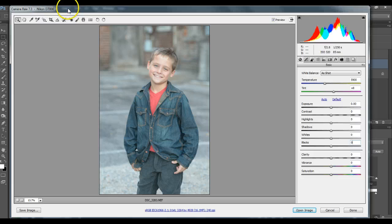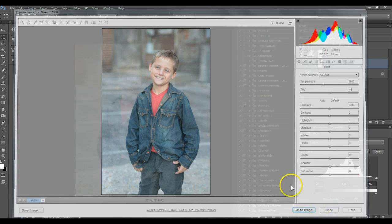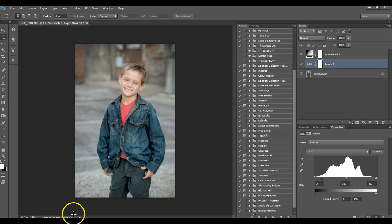Pretty quick, pretty simple. If you're doing clean edits, the best thing is you don't have to spend a ton of time — you can really just get it correct in ACR and just pull down your blacks a little bit more. Hopefully this'll help you guys learn a few things. Thanks.